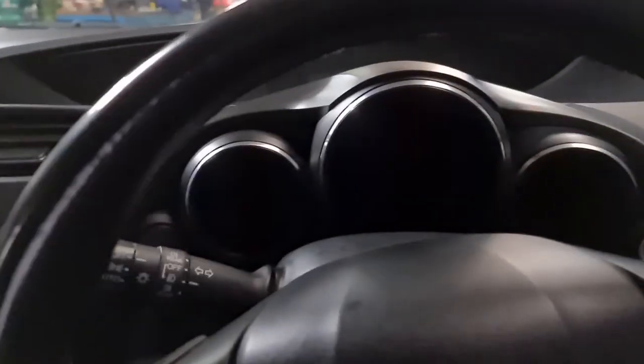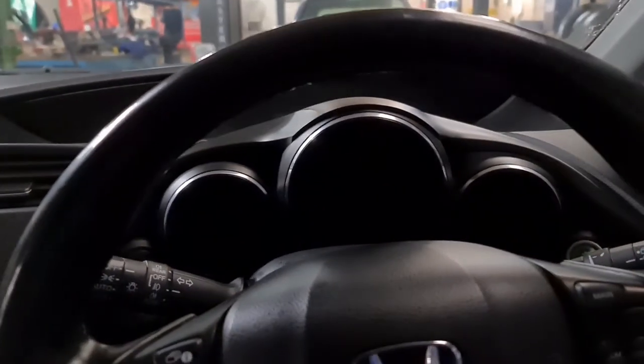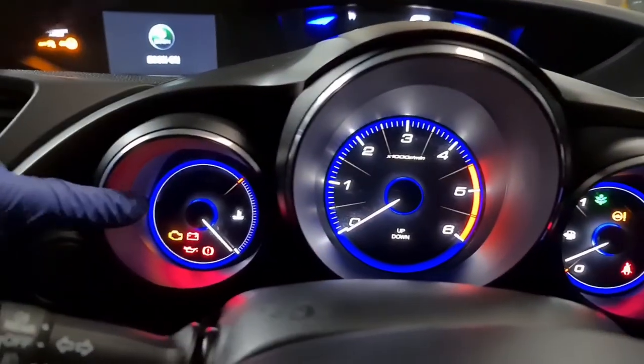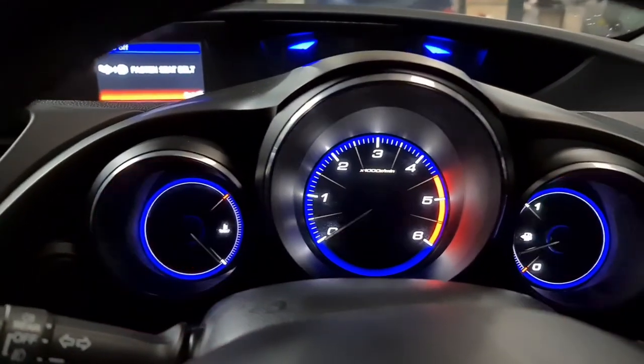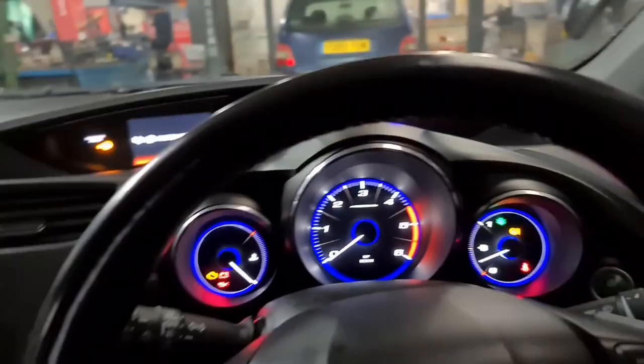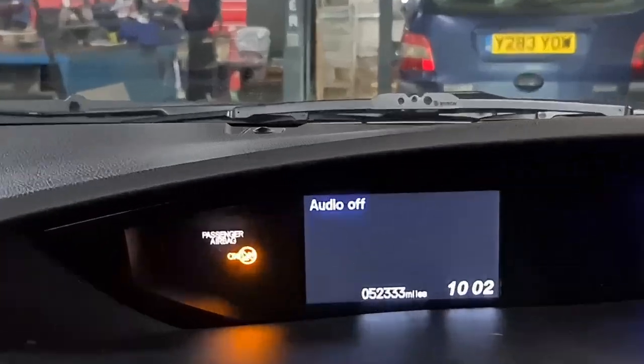This one's got a quite simple procedure to do it. Make sure you close the door — all doors are closed. Now, switch the ignition on. On the top left hand corner you'd see the tire pressure warning light — that's the warning light right there. We're gonna get rid of that warning light.